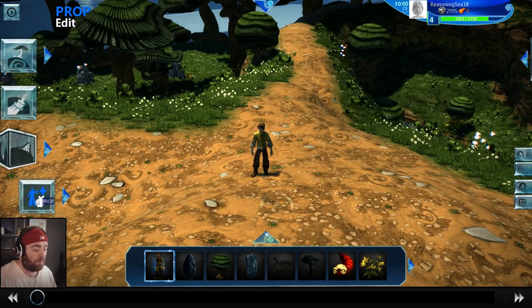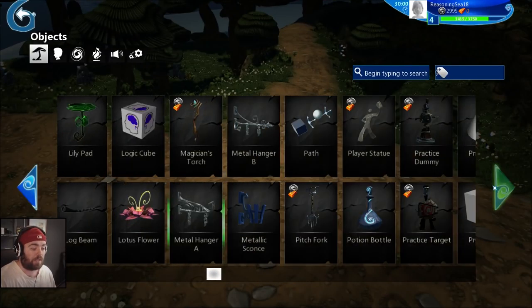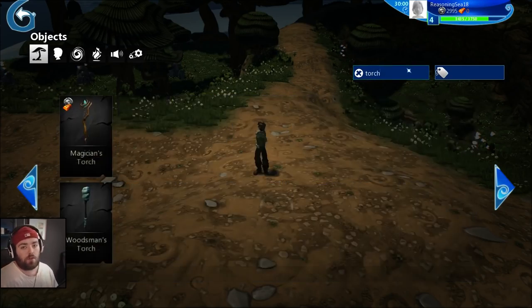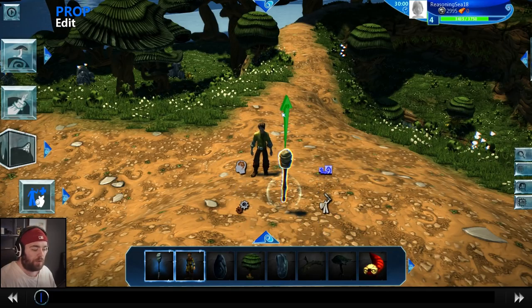We click on the prop icon, then click on the little arrow to bring up our group of props. We want to make a torch, so we search for 'torch'. Unfortunately there aren't many options currently — Project Spark will probably release more assets in future, but right now we've got one torch and a lantern. We want that flame and that flicker, so we're going to use this torch.